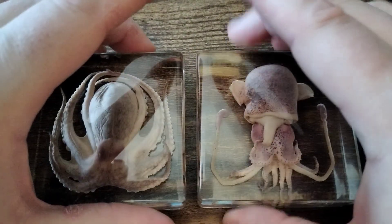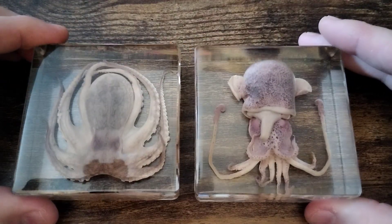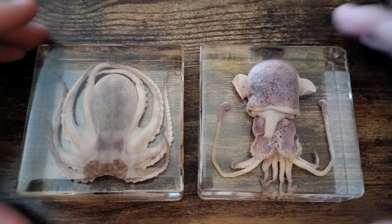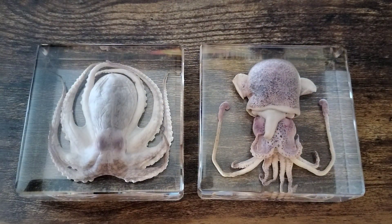If you're collecting taxidermy, curiosities, or just looking for something unique, this definitely makes a nice decorative piece and a conversation starter. Or if you're just interested in the life that's under the ocean, this is a great pick.